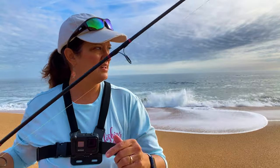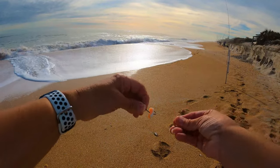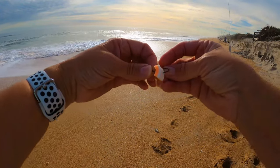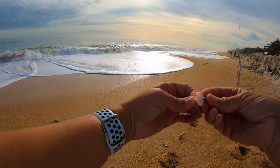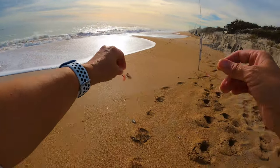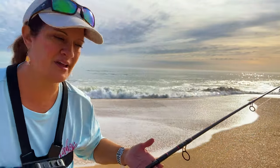What I'm going to do next is bait this back up and cast it out so you can see the action when casting. I'm baiting this up with some sand fleas that I caught. We've got this all baited up, and I'm going to cast this out and show you what it looks like. We're going to slow it down so you can see all the action. So I'm going to do a long cast.